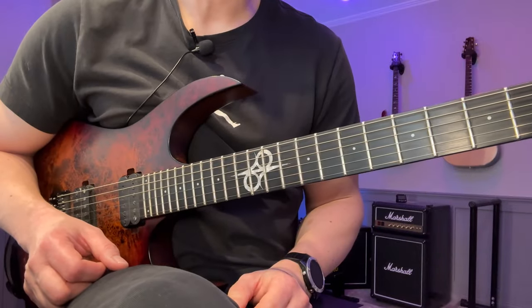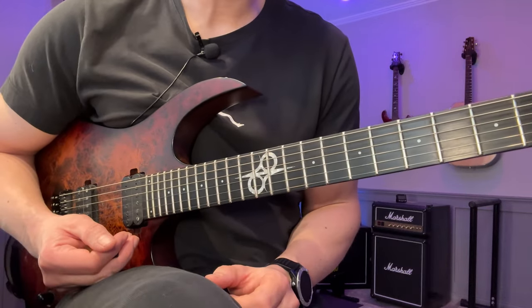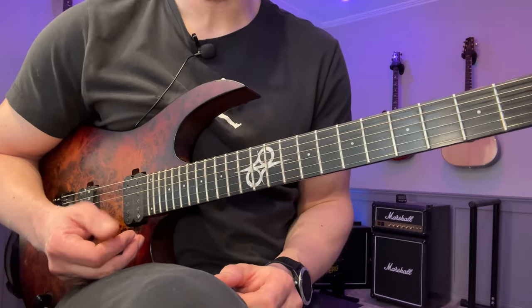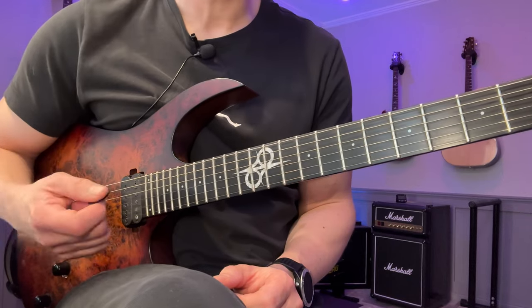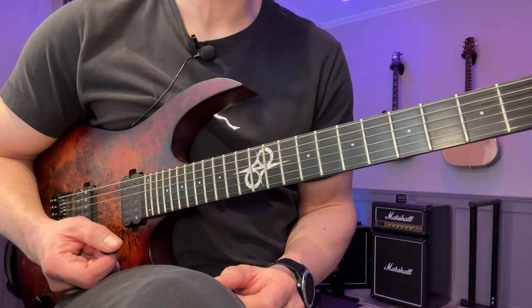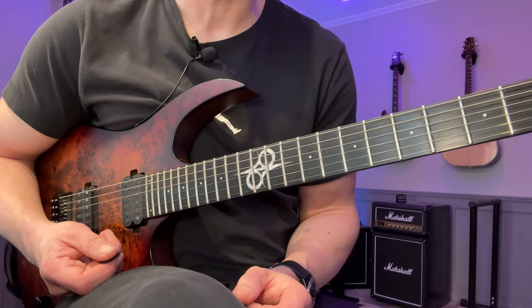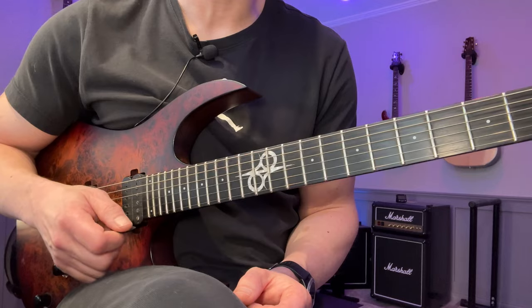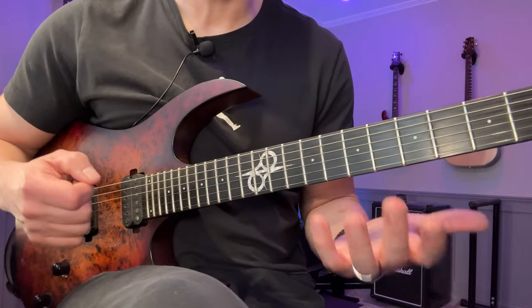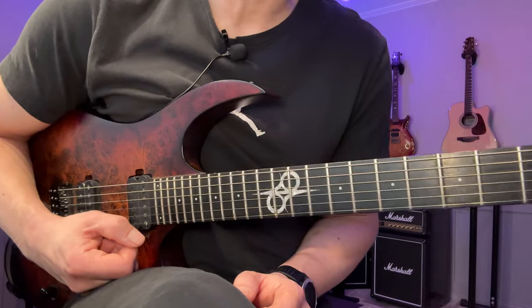Hey, John here. In other stringed instruments like violin and cello, they're really big on tone production — meaning just getting the best tone out of the instrument. And I feel as guitar players we can sort of skip that step a little bit. I'm not talking about dialing in a good tone on the amp; it's the tone you're getting from how you pick the instrument or if you use legato. In this particular video we're going to focus on the right hand.